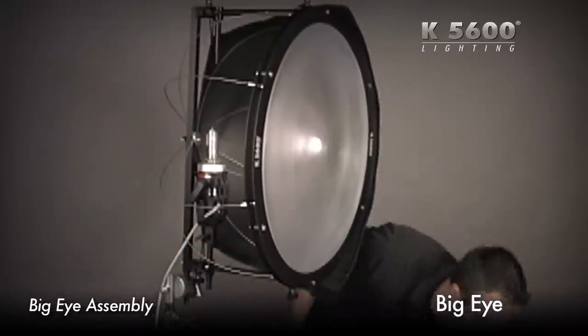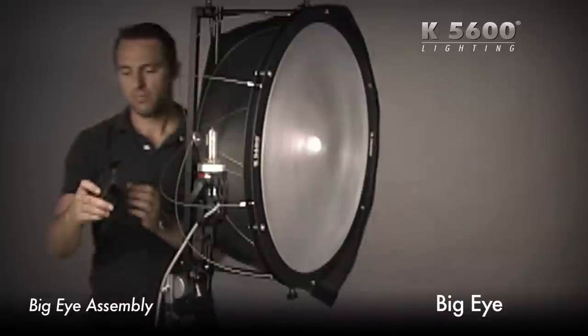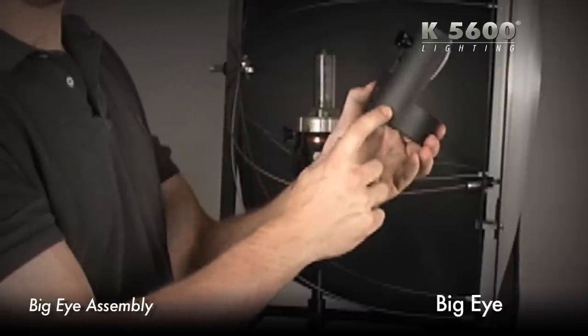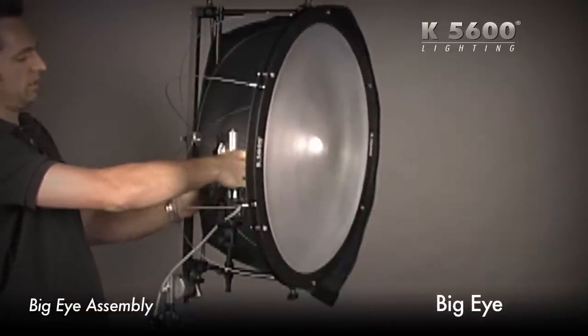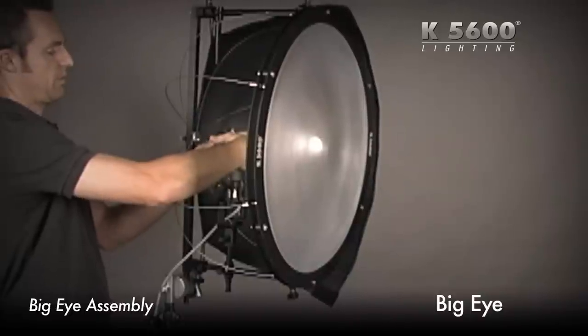Before I put the other half of the scuba suit on, I'm going to put the reflector in. Make sure it's lined up for the 400 — this works for your 200, 400, or 800, but make sure it's lined up with the 400. It's marked for you. Slide that on and lock it into place. Make sure the reflector is in the right spot.